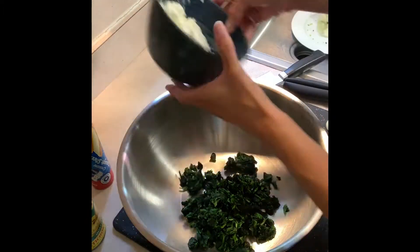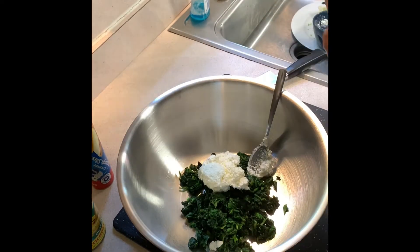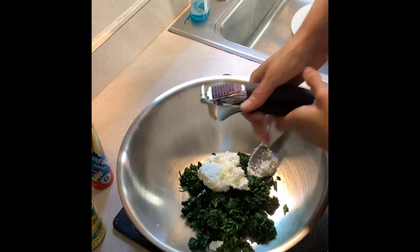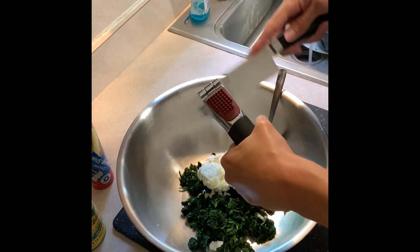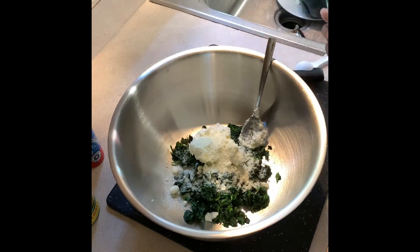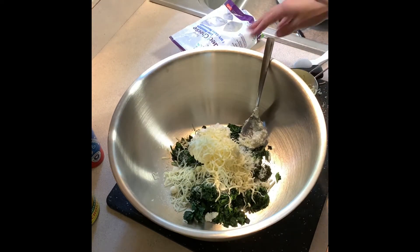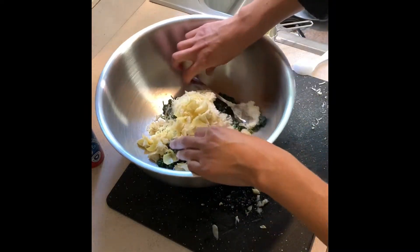I'm starting off with some frozen spinach that I defrosted in the microwave and then wrung out on a paper towel to get the moisture out. Then I'm adding in my cream cheese, half of my mozzarella cheese, artichoke hearts, garlic, and Parmesan cheese, and then a little bit of salt and pepper to taste. I mix this all together — this is going to be the spinach dip filling.